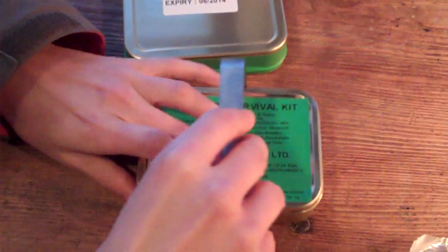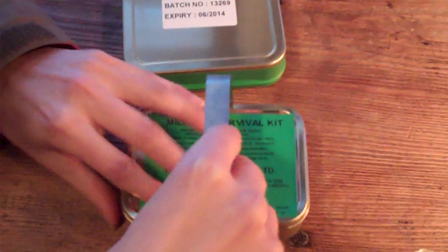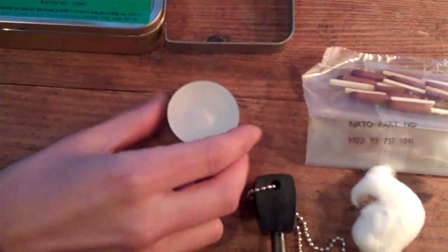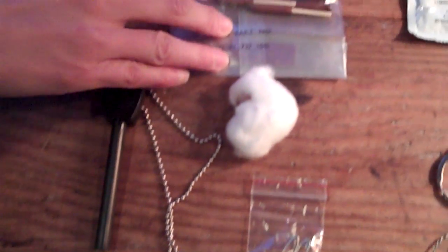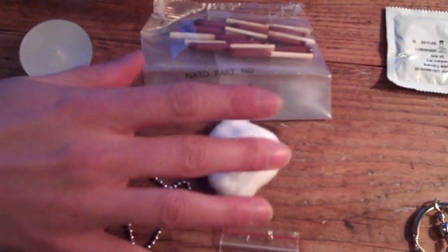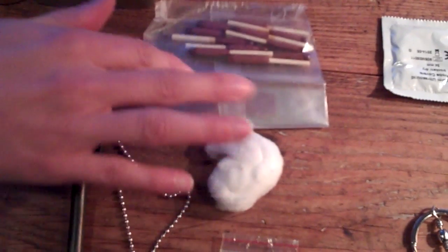It comes with a handle so you can boil water in the tin. There's a candle, great for morale, starting fires, and light. A very good Swedish fire steel, NATO waterproof matches, and a little cotton swab which is good for starting fires or also for your first aid kit.